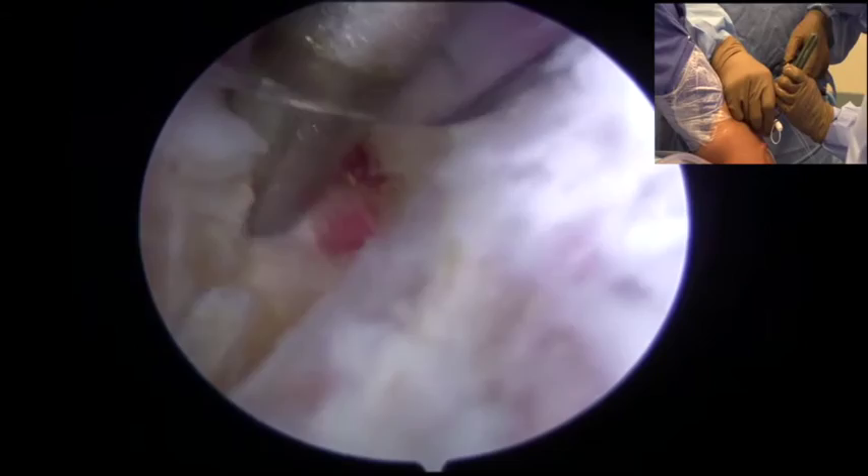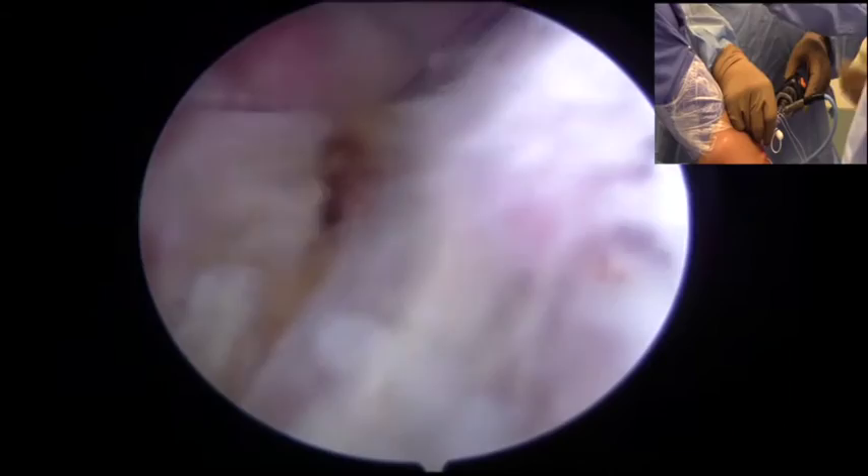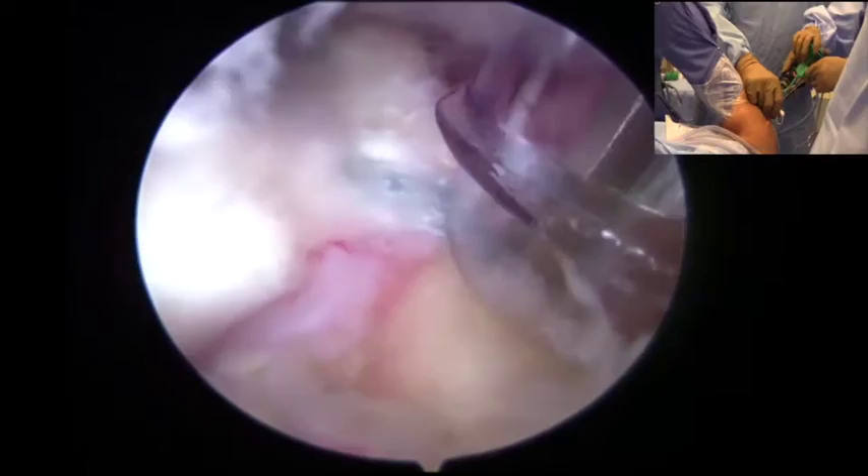Once the graft is secured medially, the lateral row is then prepared. A punch is taken to the lateral row of the greater tuberosity, and the sutures are loaded from the medial row into the lateral row anchor, which is then brought down.